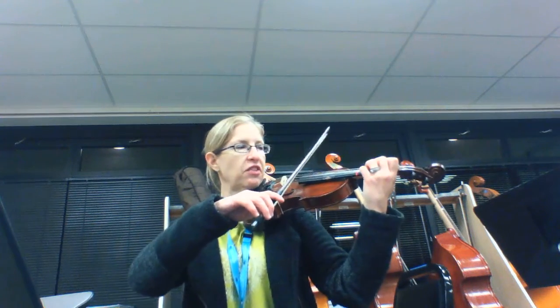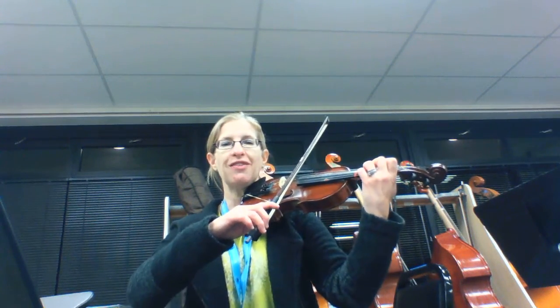All right, here we go. Part A, Fiddling the Blues. 1, 2, 3, 4.